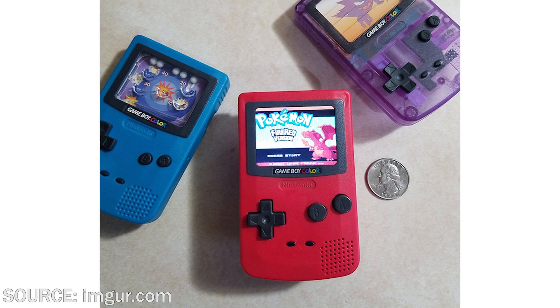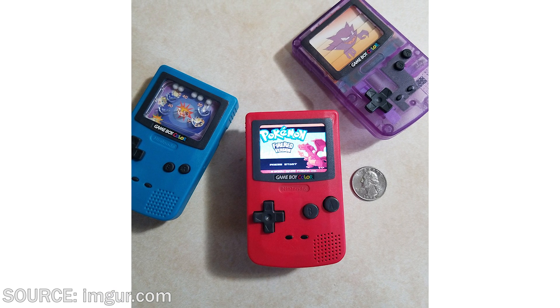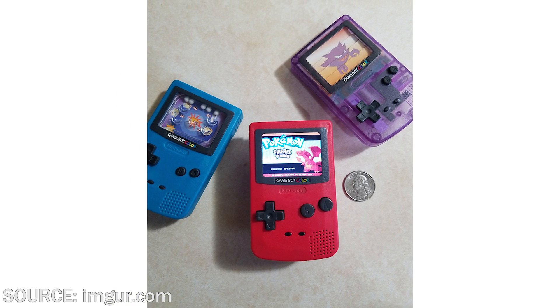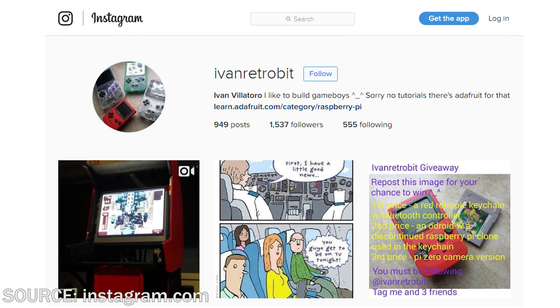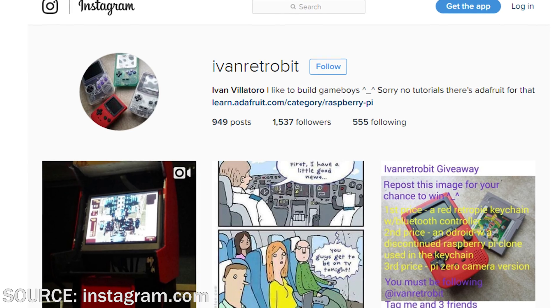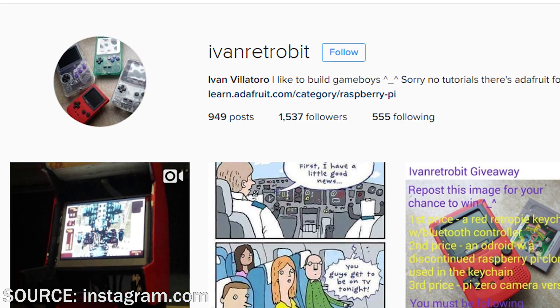And one person did just that with an old Game Boy Color toy that was sold back in the early 2000s when Pokemon Gold and Silver released back at Burger King. They'd have these tiny little Game Boy Color toys that didn't really do anything, so I'm sure a couple kids at the time were probably really disappointed thinking it was a real Game Boy Color, but it was just a toy.